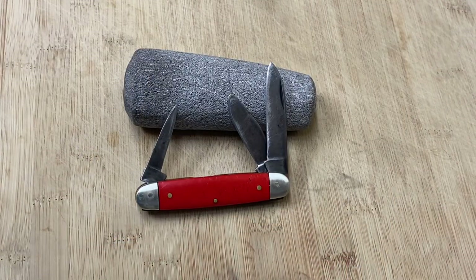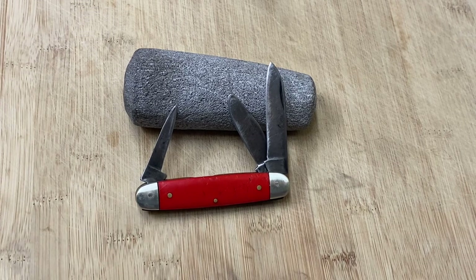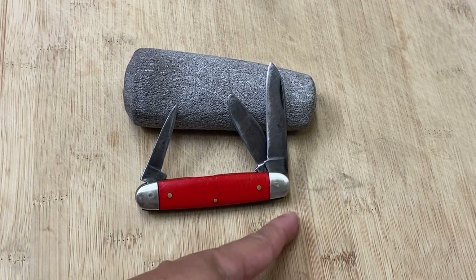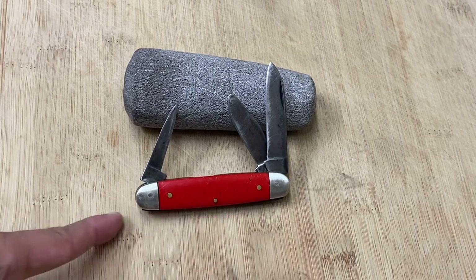Hi friends, Knife Detector here, and guess what? I have another Stockman video for you because I've been doing a series on Stockman knives. This is an equal-end Stockman knife — another equal-end Stockman knife.